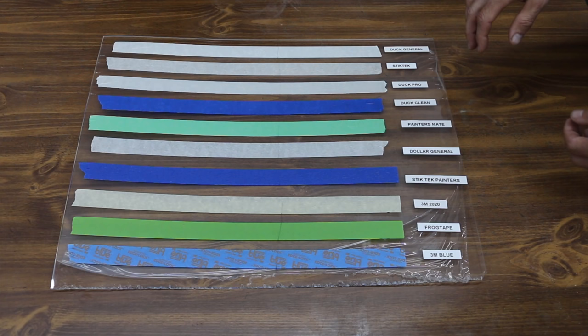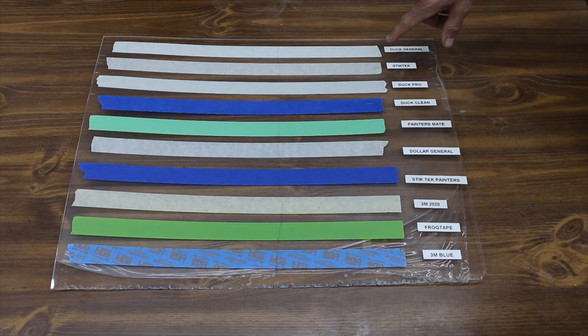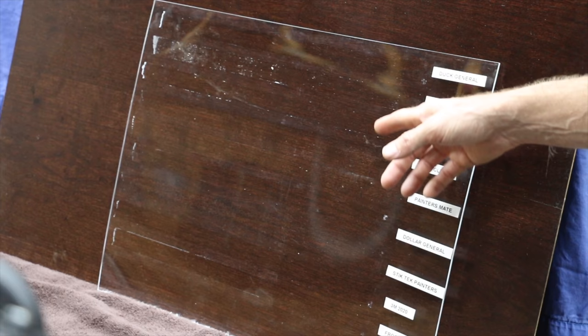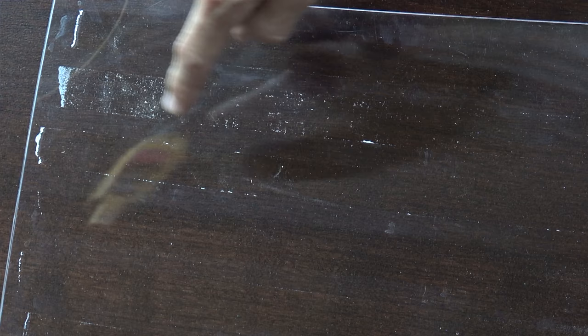It's been 24 hours since the tape was applied to the plexiglass. The left side was exposed to water and the right side was not. With Duck General, there's a little bit of adhesive along the edge of the tape line. Stick Tech is pretty bad, especially on the side with moisture exposure — a lot of adhesive left on the plexiglass. Duck Pro also has quite a bit of adhesive left on the edge of the dampened side. Duck Clean did a pretty good job with only a very small amount of adhesive. Painter's Mate did fairly well also, about the same as Duck Clean. Dollar General didn't have too much adhesive and actually did fairly well.